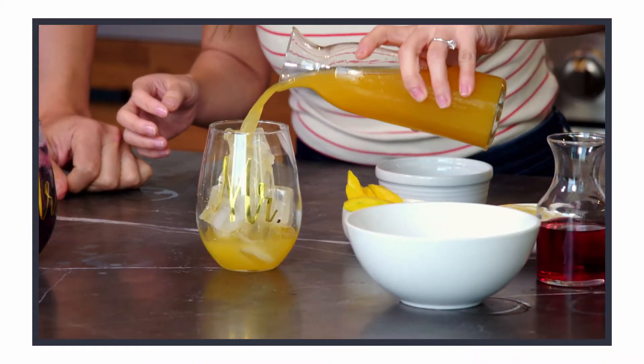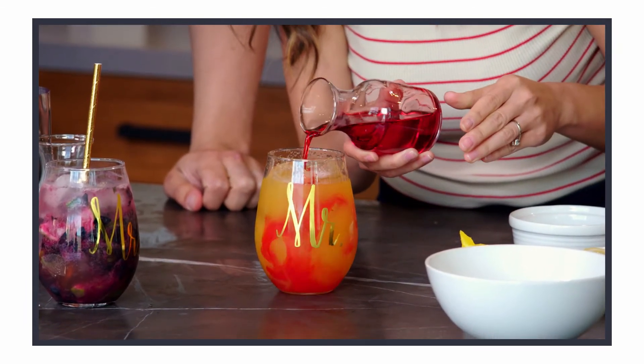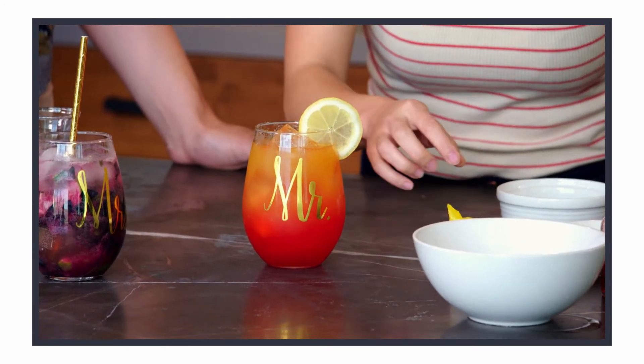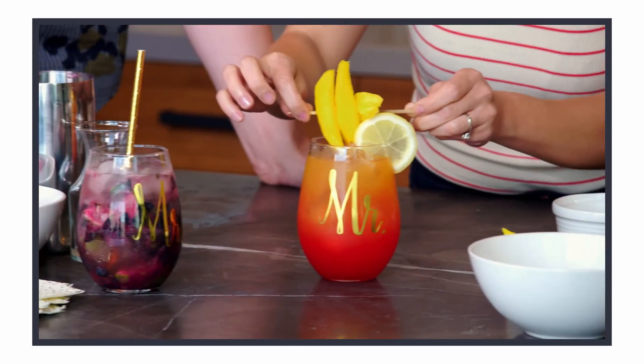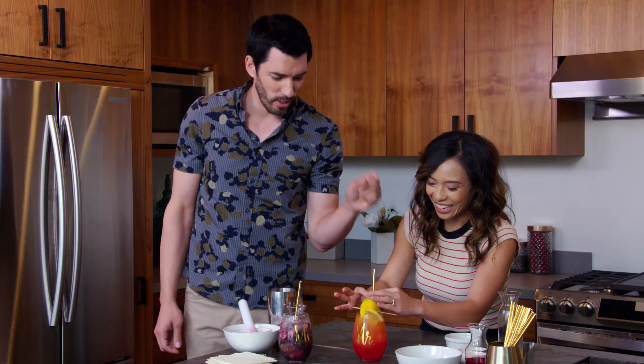Pour in the mango juice. This is where the magic happens — watch the sunset as the grenadine melts down the ice cubes. A little bit of garnish, like a sun, and some mango. It's the Sydney Opera House. And last but not least, the little straw.